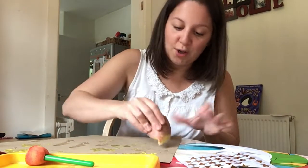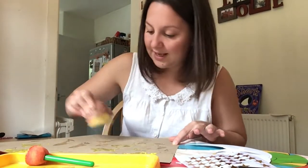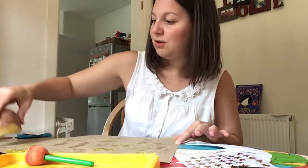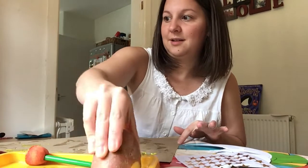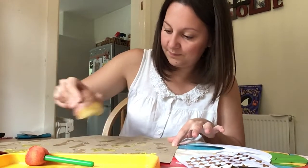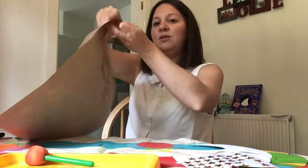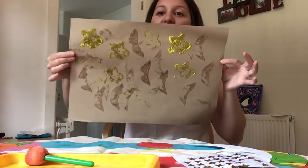This is a really nice gross motor sensory activity for younger boys and girls. And that's my star and moon potato printing picture.